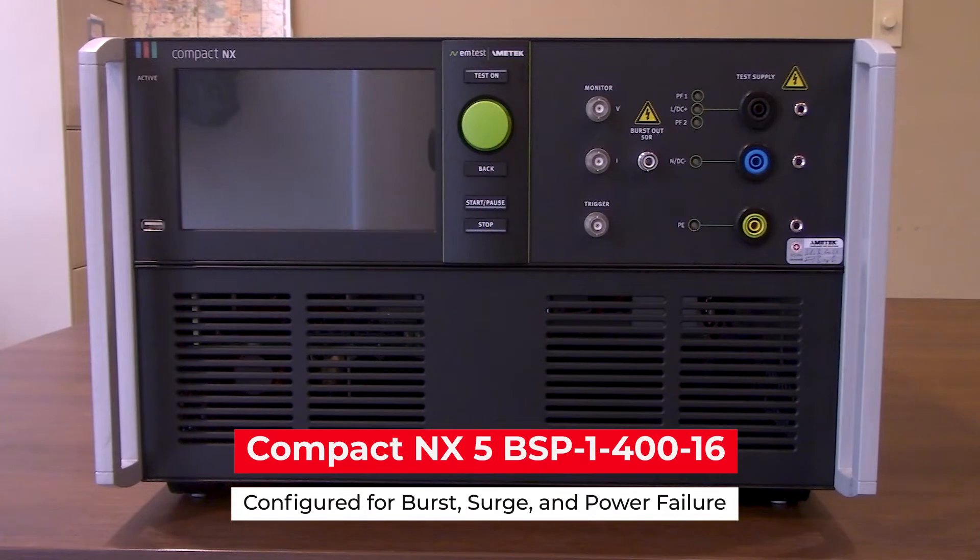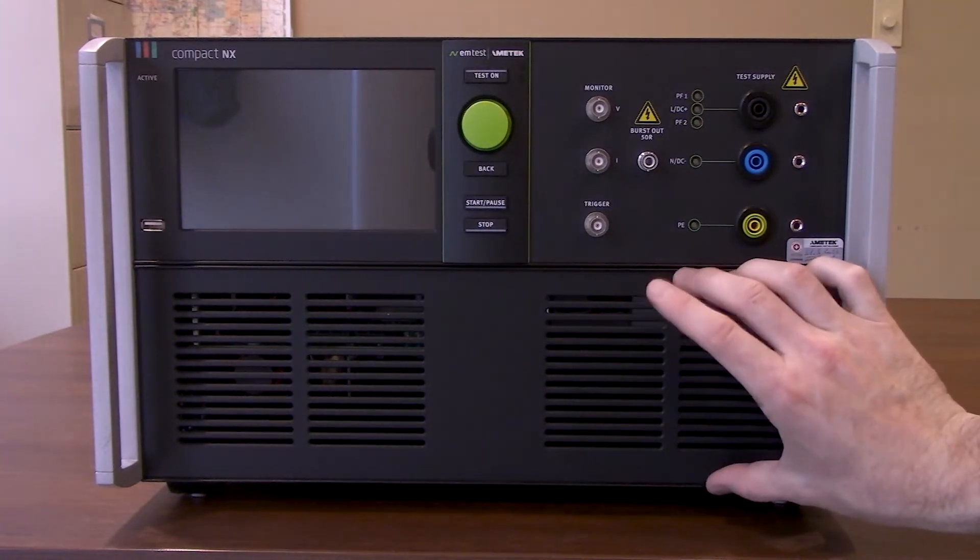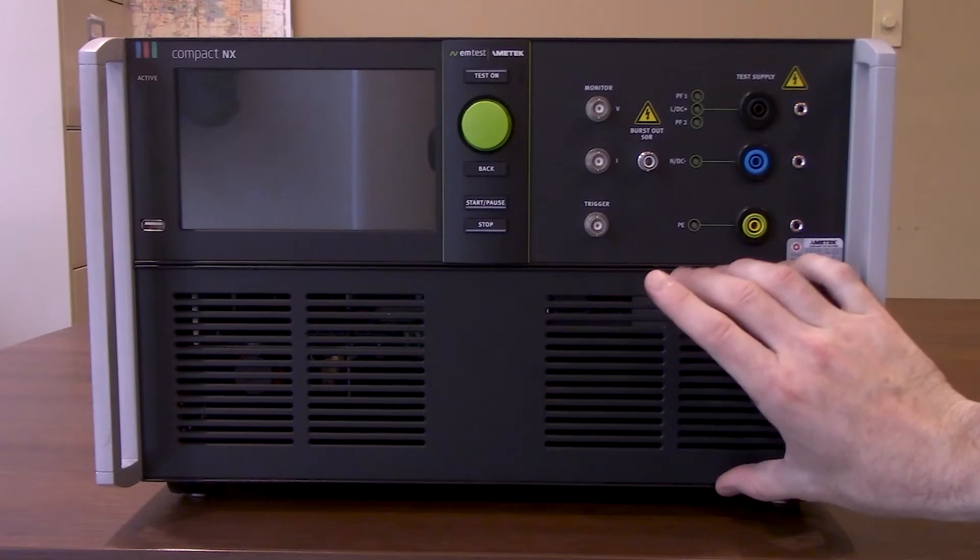The model we're using for today's video is going to be the BSP-1-400-16. It is configured for burst, surge, as well as power failure, and does have a 400 volt 16 amp AC-DC coupler. You will see it is slightly larger than the 300 volt models.